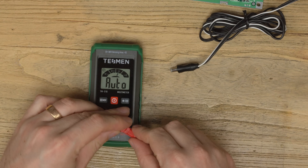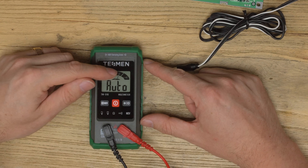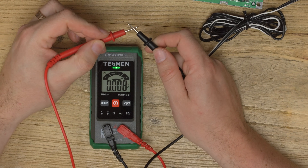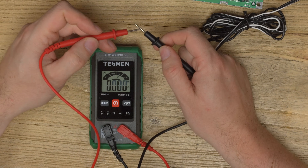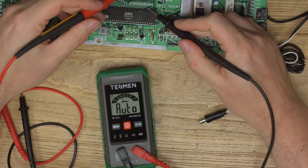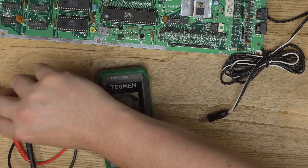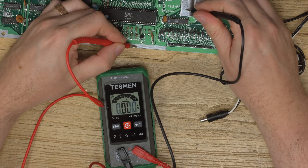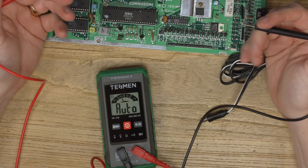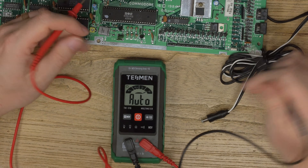Plug the leads in - it's auto-ranging so you don't have to set anything, it's just automatic between volts AC, volts DC, ohms, and continuity. If you simply touch together it detects continuity and you've got a little light as well. It takes a little bit of time due to auto-ranging, versus my Fluke where you can touch on and get an instant response. But I'm using a £700 multimeter so it's fairly obvious there will be differences - the delay isn't crazy, it's still usable.